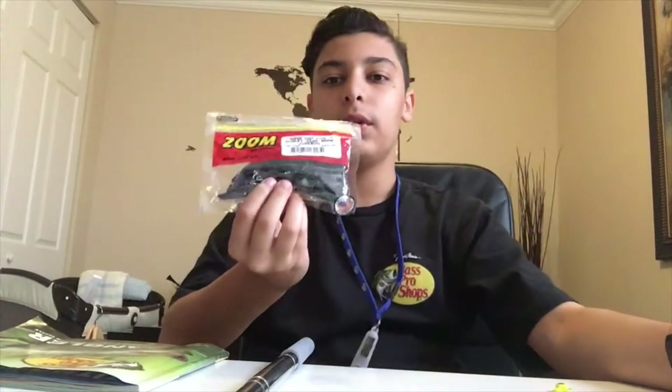These are the Zoom Bates worms. They're super salty — that's what it says — and they're shaky head worm June bugs. You can buy these at Dick's Sporting Goods, Bass Pro Shops, wherever fishing supplies are sold.